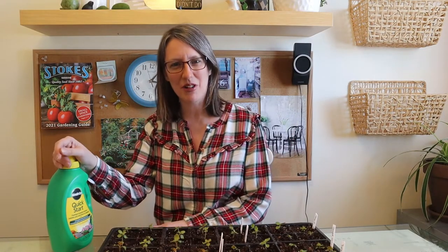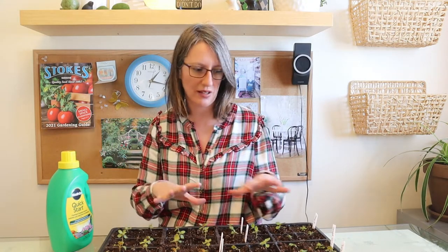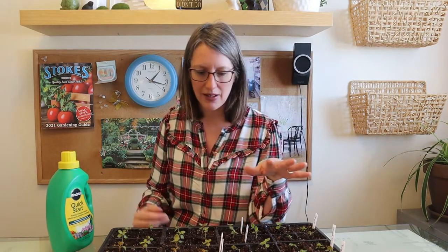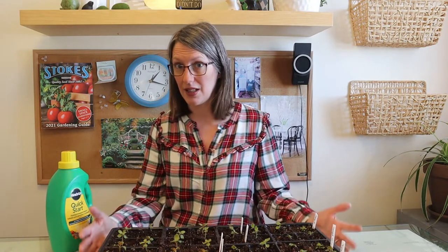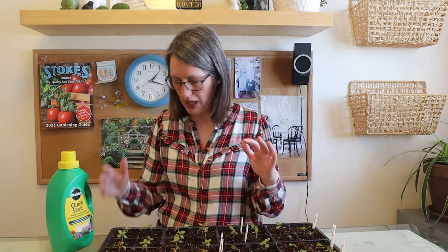Today I want to share how I started my snapdragon seeds. I started them in the freezer for 48 hours, then planted them up and put them under my grow lights. My grow lights are in the furnace room, so it's quite warm. They say after the seedlings start you should move them to an area around 10 degrees Celsius, but I don't have a space like that — no garage or cold frame — so hopefully this experiment will still work.